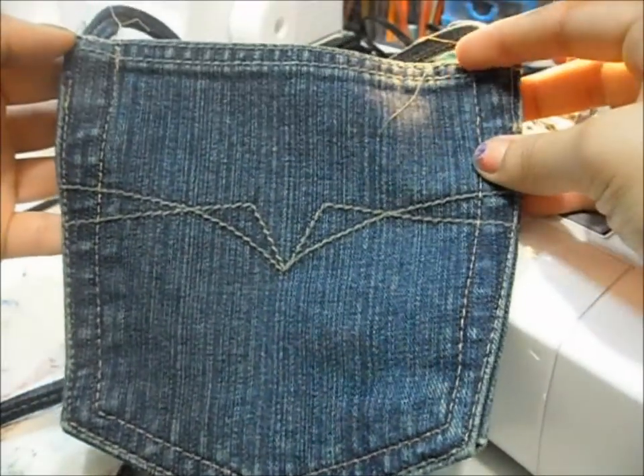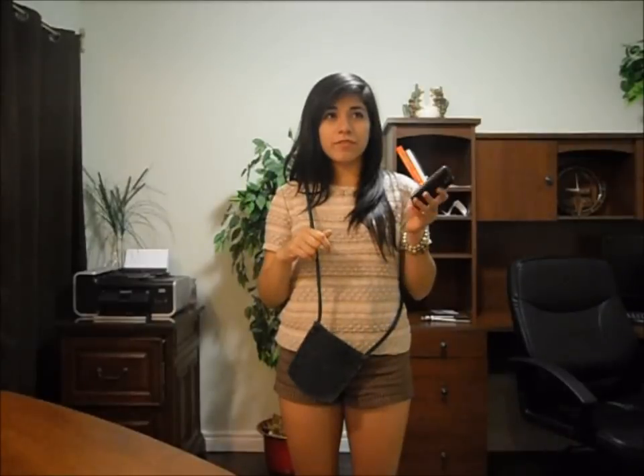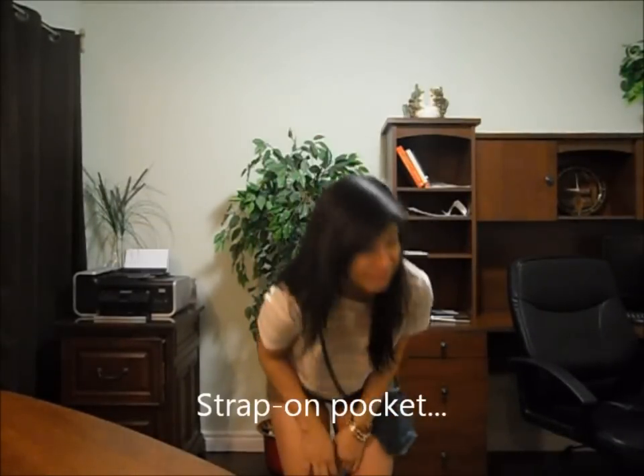And there you have it, it's done. I hope you guys liked this video — I'll show you the satchel one more time. There it is. I wore this today and it was really convenient because I could just take my phone out. It's like a strap-on pocket. I'll see you guys later, love you guys, bye!